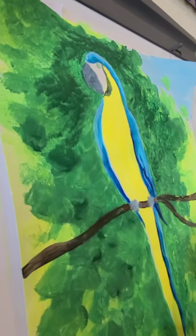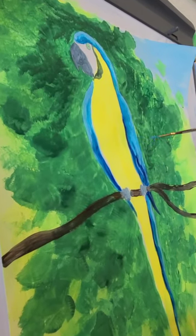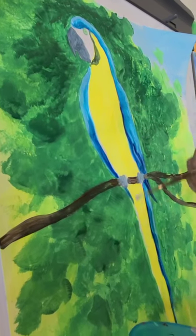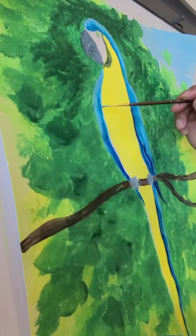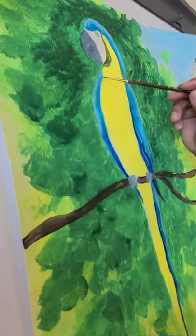This is just another layer of blue that we're adding — using a dry brush technique. We're adding that turquoise right where it meets the yellow, all along that edge, and then blending it outwards.